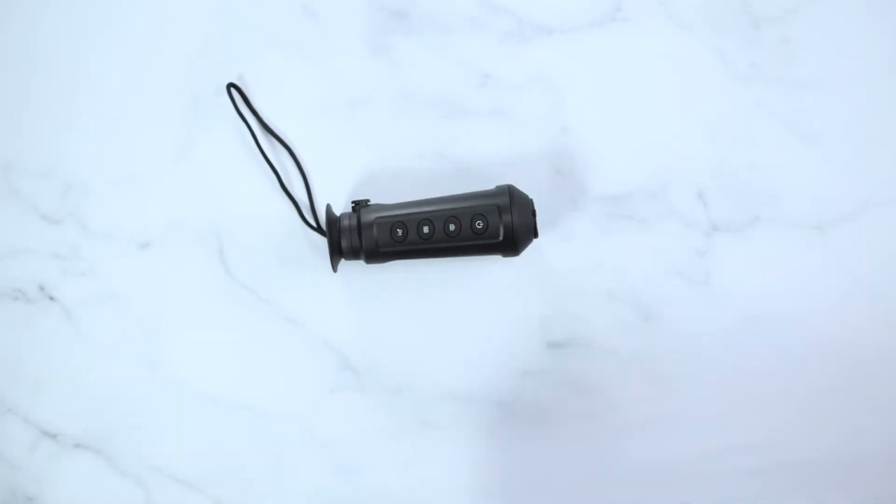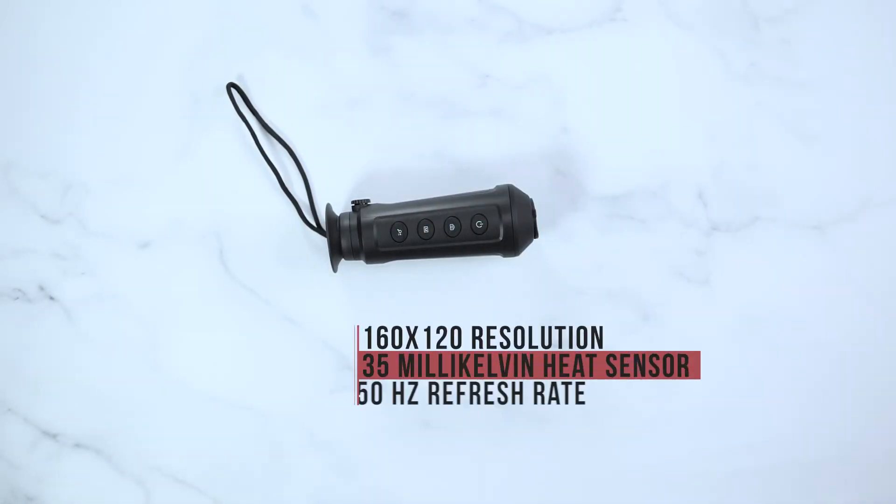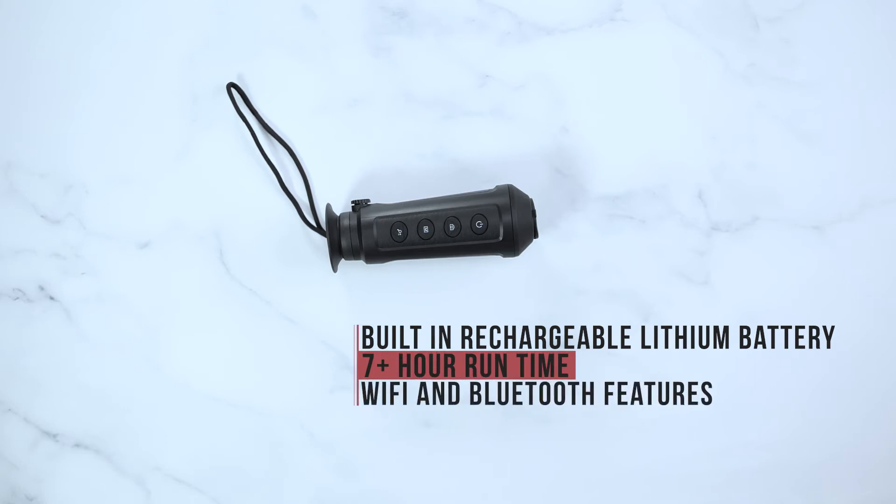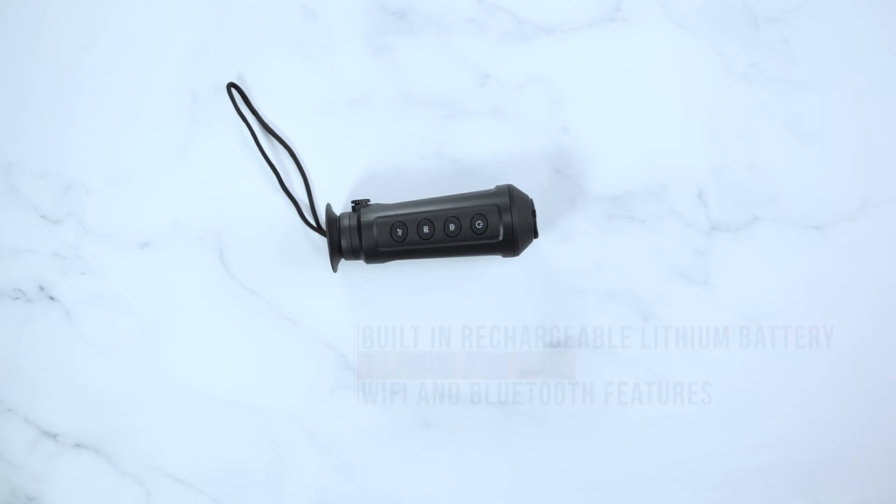The ASP Micro TM160 features 160x120 resolution, a 35mK heat sensor, a 50Hz refresh rate, a built-in rechargeable lithium battery, more than seven hours of continuous runtime, and also includes Wi-Fi and Bluetooth features for onboard recording or streaming to your phone.